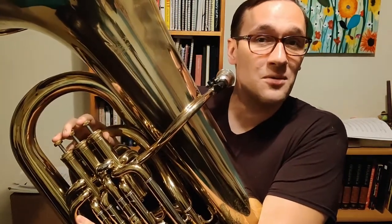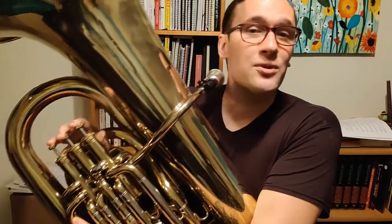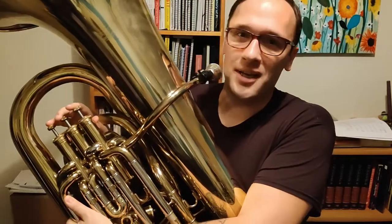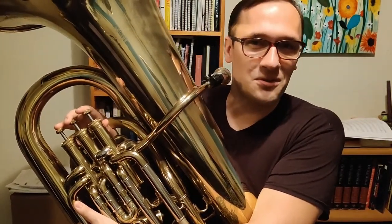Before we get started, I'd just like to remind you that these are all fingerings for a B-flat tuba. If you're starting tuba for the first time, there's a very good chance that you're playing a B-flat tuba. But if you're not sure, go ahead and double-check with your teacher first.